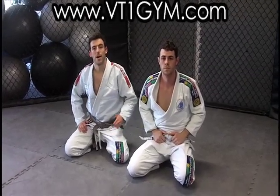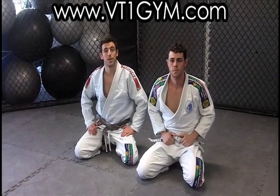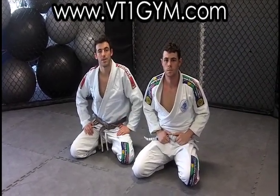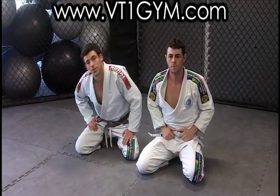Hey guys, this is Liam Resnikov. I'm here from VT1 Gym in Chatswood. We are a member of the Gracie Sydney Association under Bruno Pano and Hoyla Gracie, and we're here to show you some little things that should help your Jiu Jitsu game.